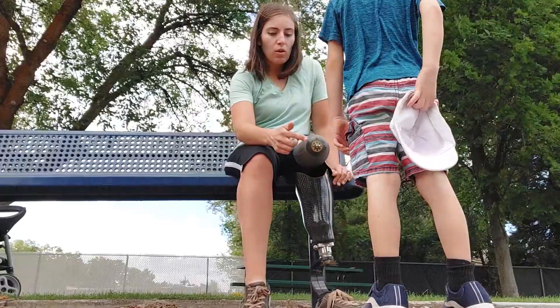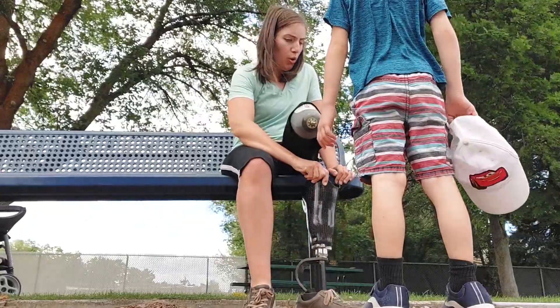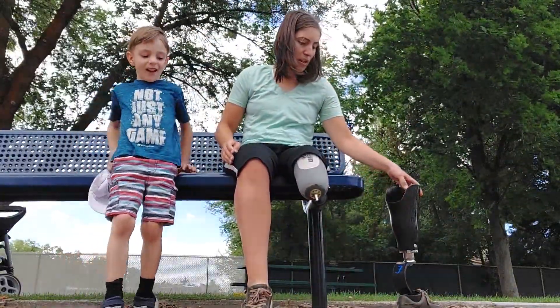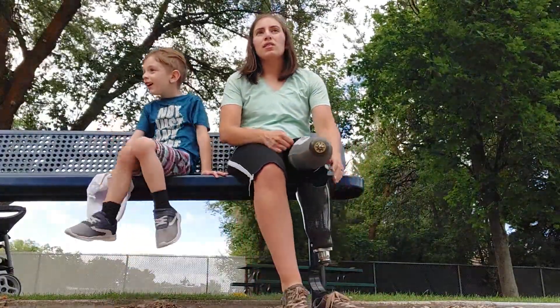And while that is a possibility, especially for above-knee amputees who don't have enough leg left to get a secure hold with a liner, if you don't have a need that warrants osseointegration, then there really isn't a point in locking yourself into that one option.